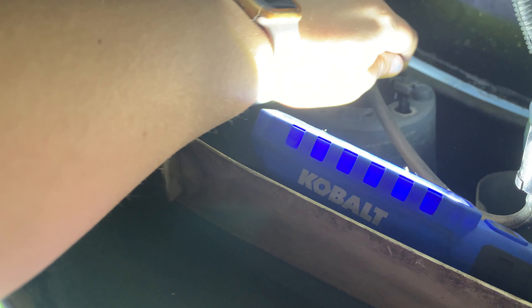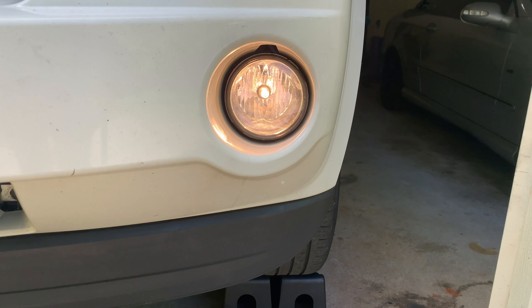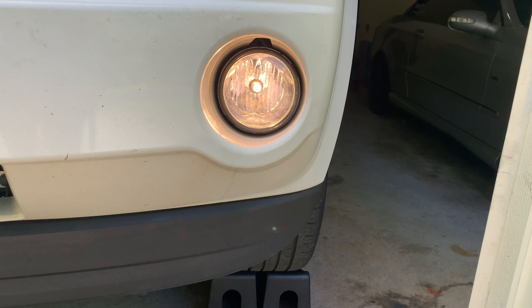Let's go ahead and turn it on and see what it looks like compared to the old one. Here is the old crusty one, and here is the new one. One thing I don't like is the yellow lights, so I'll probably change them to white lights — possibly LED lights. But I like that they're much clearer. I think at night it will look a lot different, but in the daylight it's kind of hard to tell.